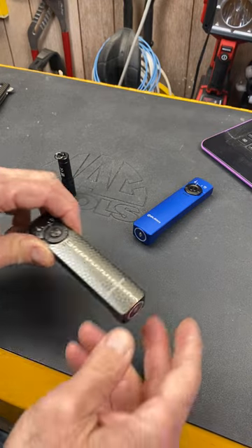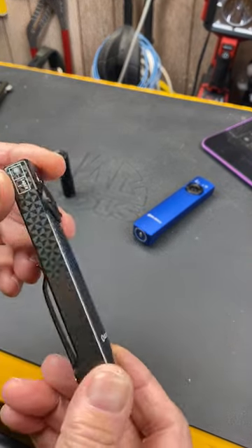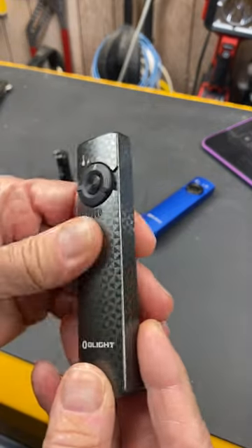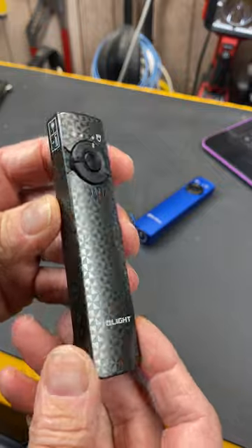Howdy folks, Doc here with Last Best Tool. Olight's got their February sale kicking off and one of the highlights is the new finish on the Arkfeld — a stately, professional finish they call pinwheel gunmetal gray.